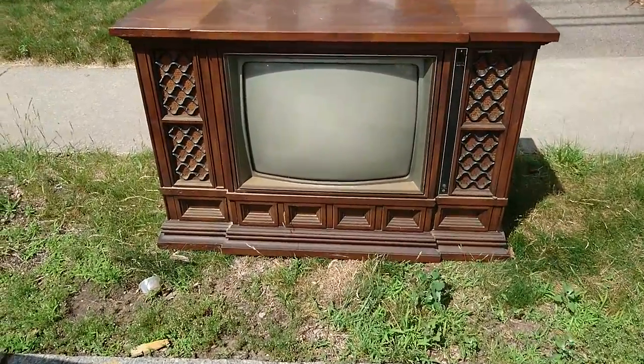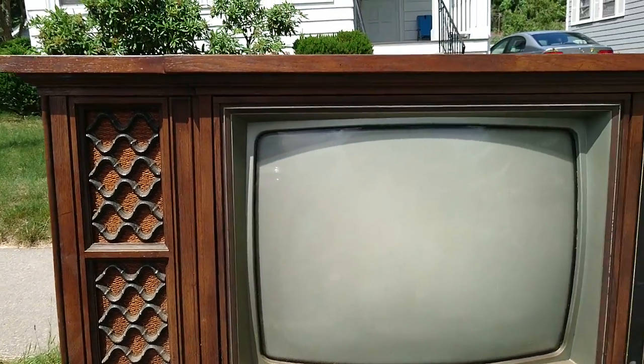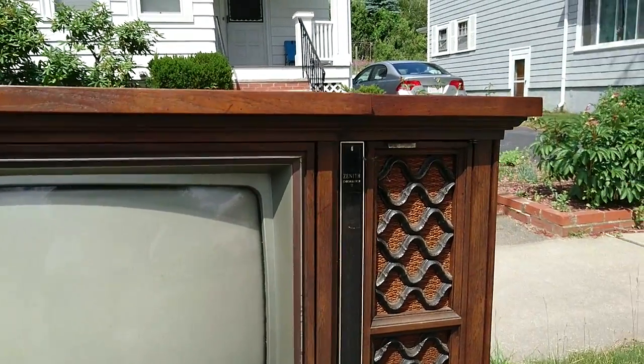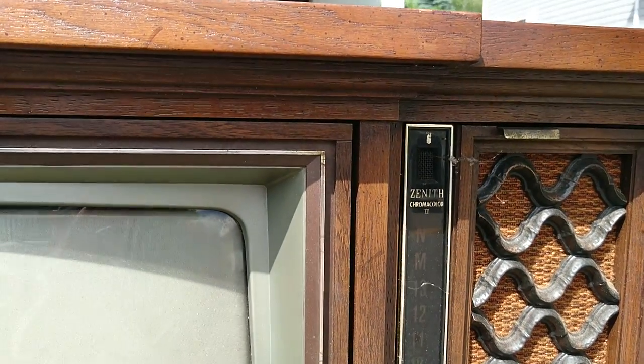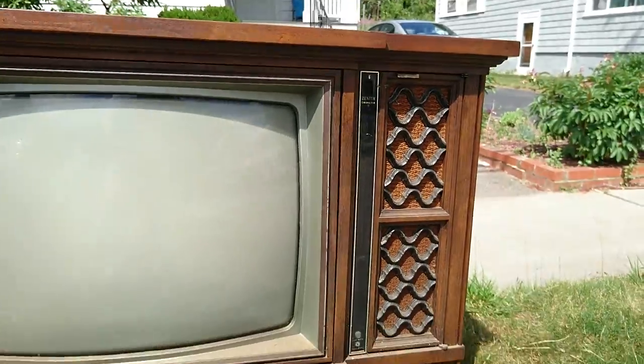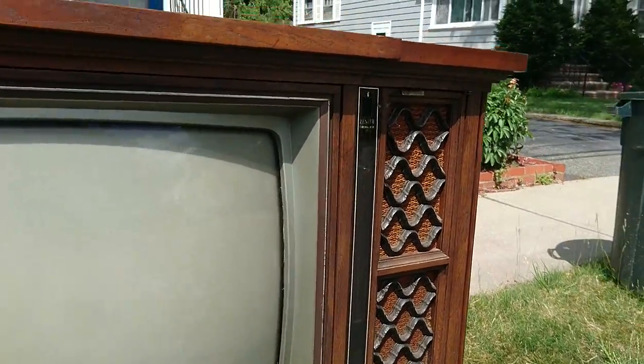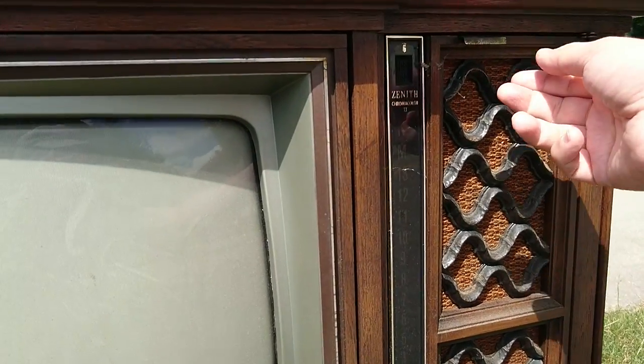Let's look at the details. I usually don't look too closely at the front, but today we got something a little special. It says it's a Zenith Chromacolor 2. So it's a color TV, so it's not that old — not from like the 50s or 60s, I don't think.